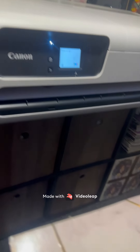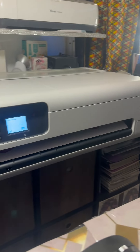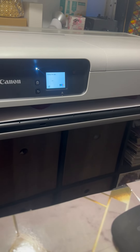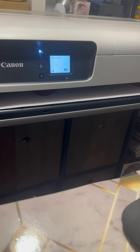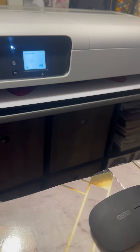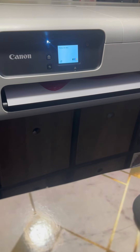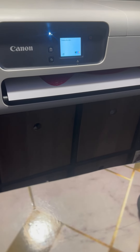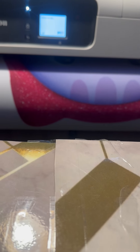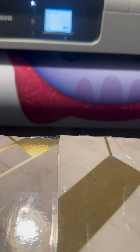I'm in my craft room messing with this 24-inch Canon printer. I'm printing on printable vinyl to see how it comes out, and then I'm gonna put it on a foam board and hang it up for the grandchild. It's looking good so far. I hope the sticker paper is pretty good — it's really heavy. This is the Canon 24-inch.